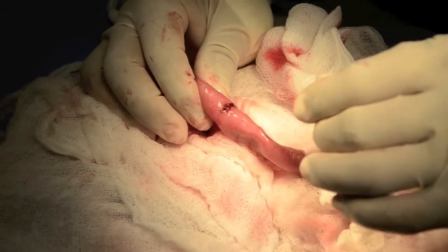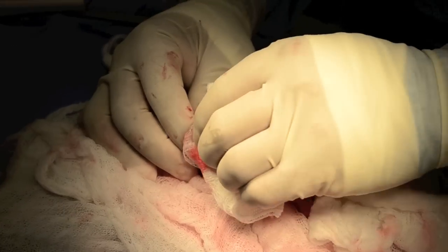Closure is complete. I do not routinely pressure test the closure from a GI biopsy.